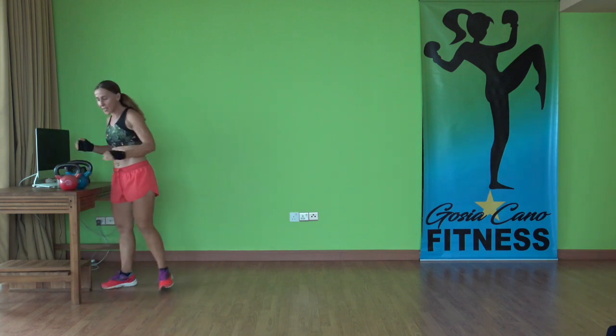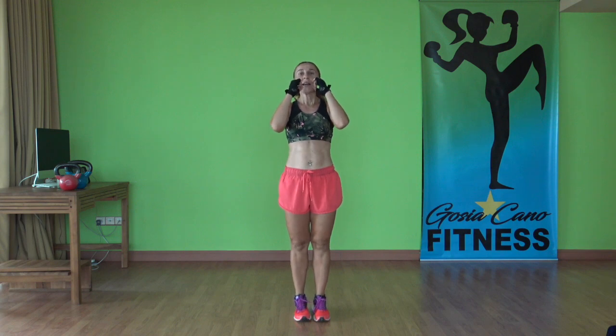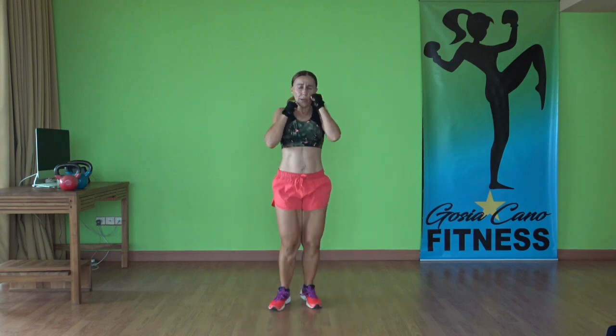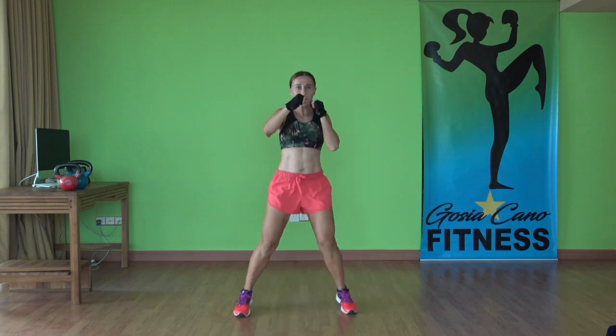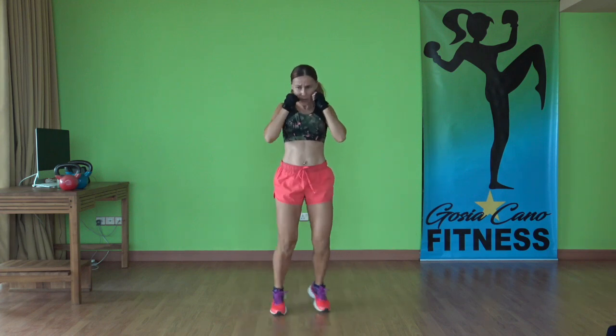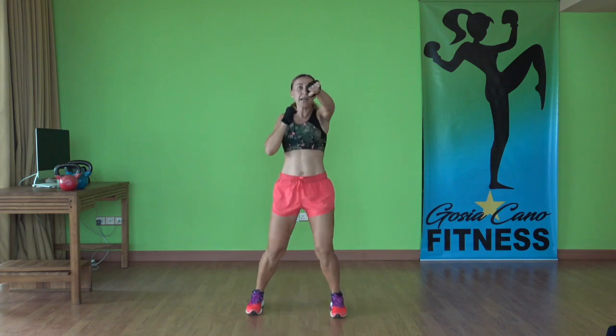Now we have star punches. Hands up, feet together. Ready, let's go — 30 seconds here, come on. Speed it up now. 15 seconds left. Keep the hands up by the face. Time.